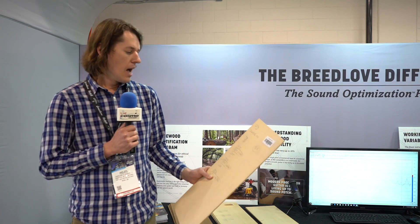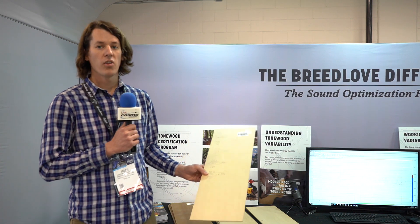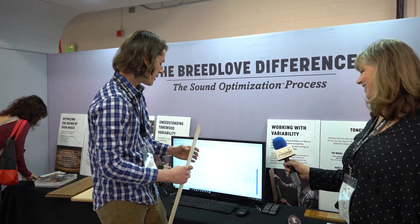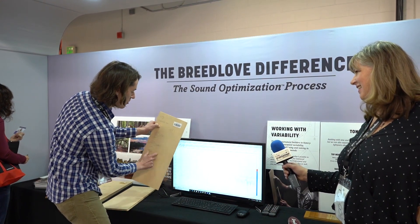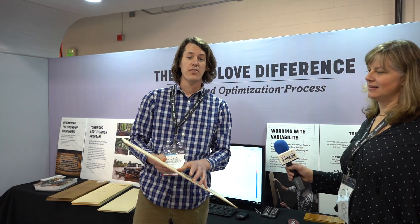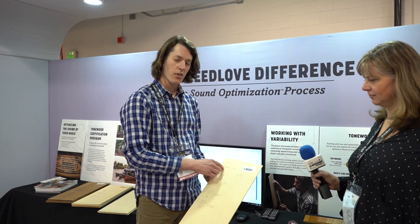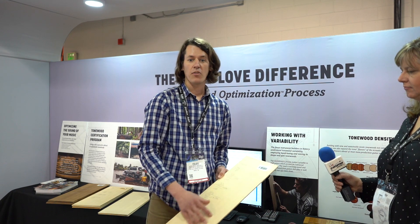The next thing we do is dimensionalize each piece of wood so that we know the length, the width, and the weight. Then we get two Hertz readings — we use this FFT software and tap each piece of wood. It's very noisy in here, but you can see these peaks coming up, and what that's telling us is the Hertz reading for the length and the width of each piece. We put all that data on the top so we know the dimensions and the Hertz readings, then plug that into our software.